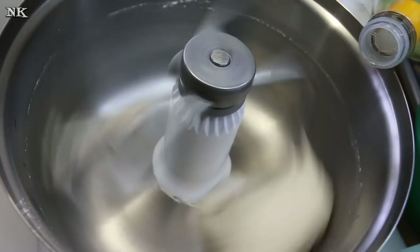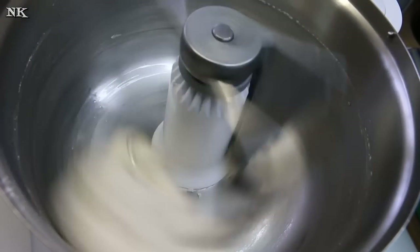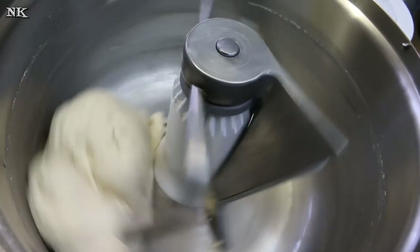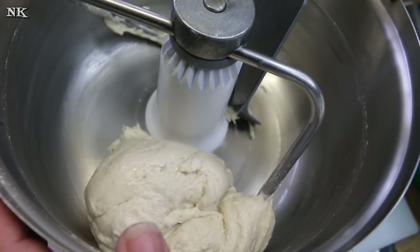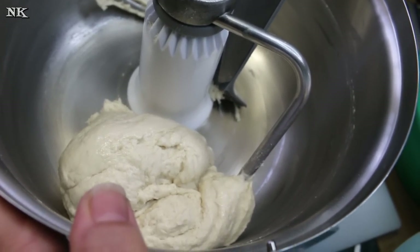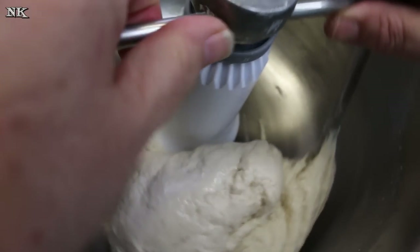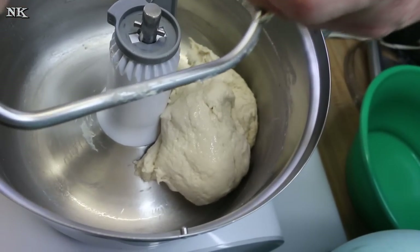Our dough is ready and I'm going to just drizzle a tiny bit of oil in there — that's going to help me get it out of the bowl without having a problem. I actually did add a teaspoon of salt after we got off camera because I totally forgot about it. Remember when you read the recipe, you're going to want to add a teaspoon of salt.